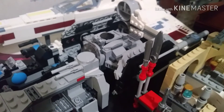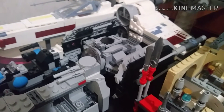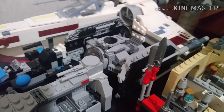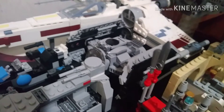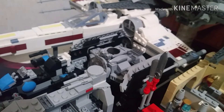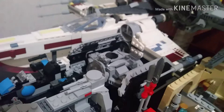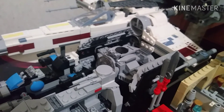Next up we have Darth Vader's X1 TIE Fighter — this is an additional build to Darth Vader's Castle, which came out in 2018. Yes, I know it has the 2019 box art, but it is a 2018 set.